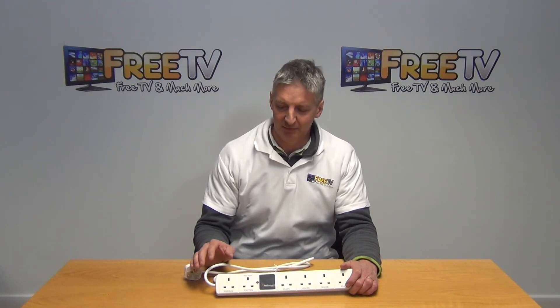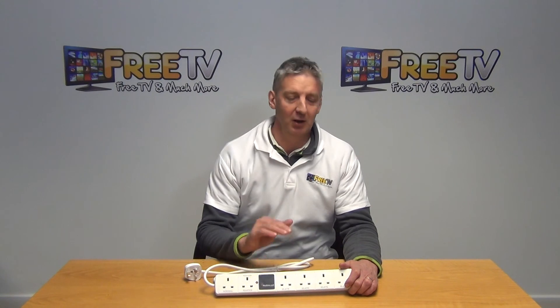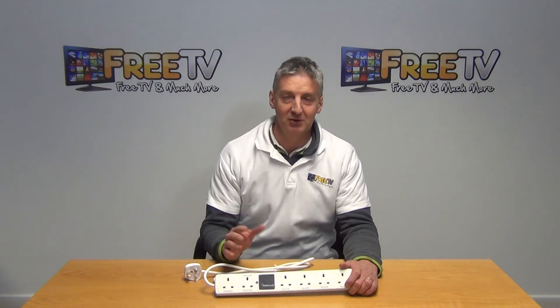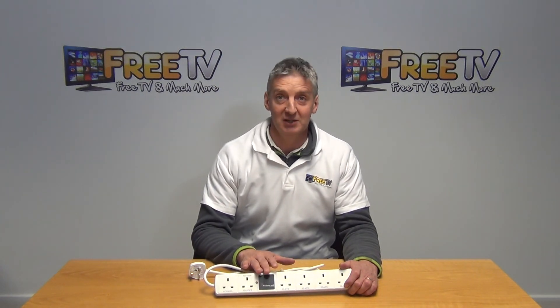From an energy saving perspective, all the rest of it sits really nicely with the range of power blocks, surge protectants, splitters, and extensions that are available in the electrical section on freepv.ie.